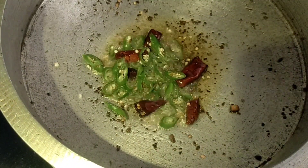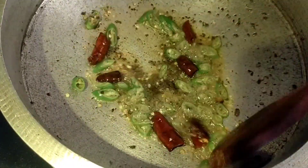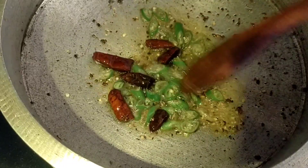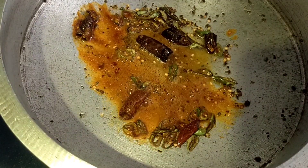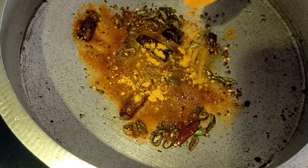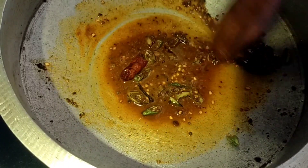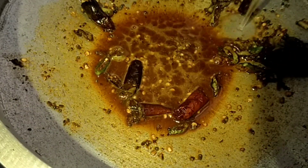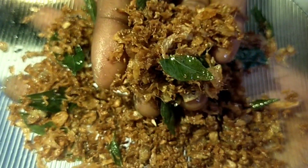Now let's fry it. 1 tbsp of salt. Let's put the oil on the top. Add about 10 tsp of oil. Put a cup of oil on the top.